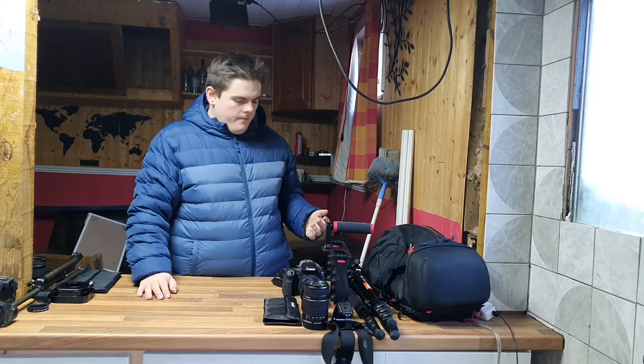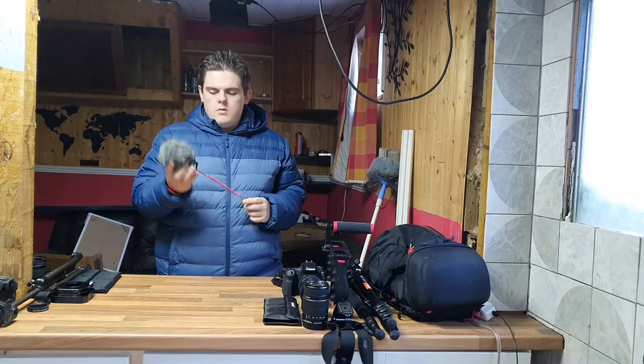That's pretty much all the old gear, and now here's the exciting bit - all my new gear. First up, ironically with my new gear out of the way, is my Video Micro microphone. What a good mic this is - absolutely brilliant.